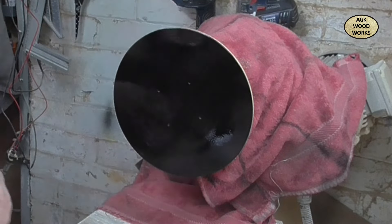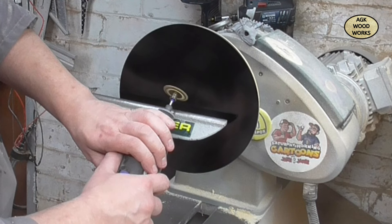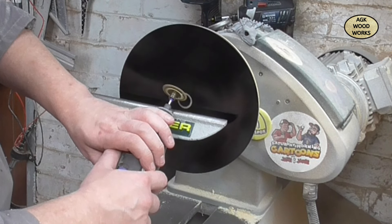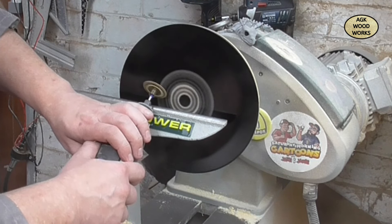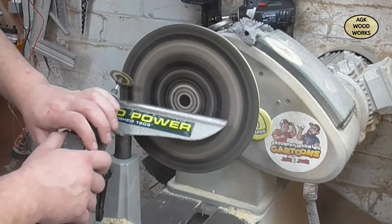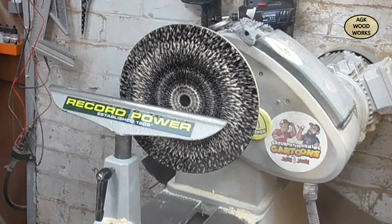So this is the Dremel 8240, and the bit that I'm using is the EZ SpeedClic SC544 - it's a wood cutting disc and it absolutely eats through wood. Now the idea with this is I want to be quite delicate. This is actually in real time. I was just offering it up slightly and letting it take a nice shallow bite, then working across the piece nice and steady. And there we start to see it - I think that was stunning.